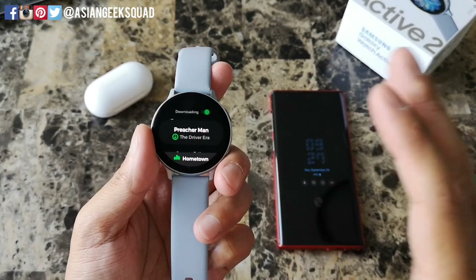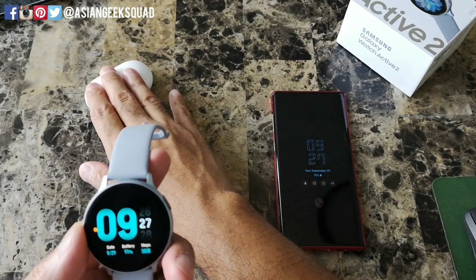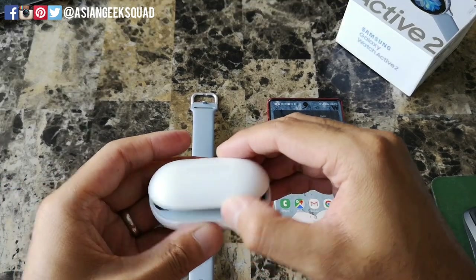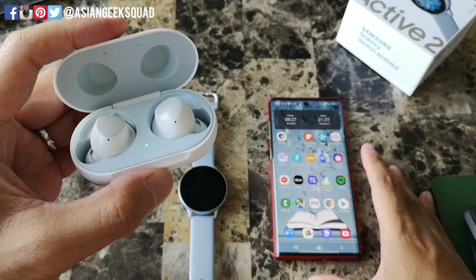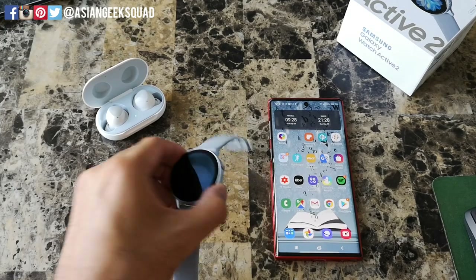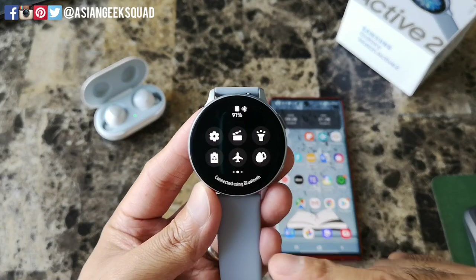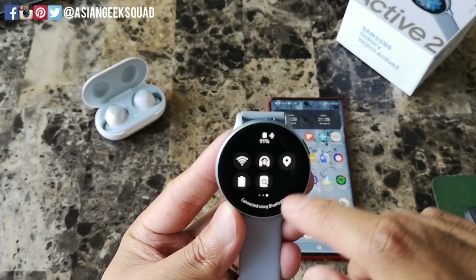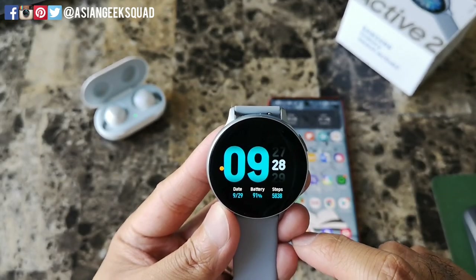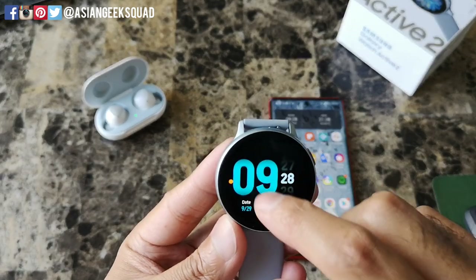Now that we have a song downloaded, I'm gonna show you how to pair your Galaxy Buds. If you have a different pair of headphones it might work differently. Now if you've already paired your Galaxy Buds to your smartphone, when you open them they'll automatically connect to your smartphone. What we want to do is connect them to our watch. If you use the same Samsung account on the watch, phone, and Buds, it'll automatically show up under your settings. Tap on the Bluetooth icon with the headphone sign — it says connecting to headphones, and now it shows connected to the Galaxy Buds.